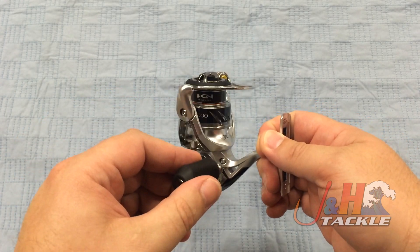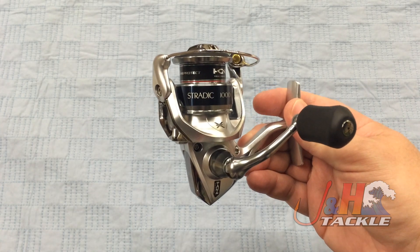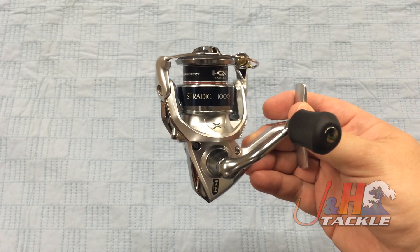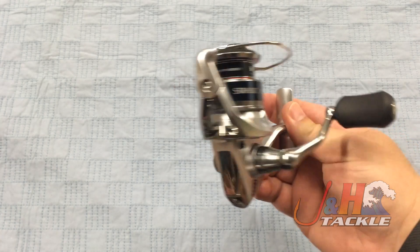If you are going to fish this in saltwater, you can. It's a small reel, so most guys are going to be using this for freshwater fishing. It holds 85 yards of 15-pound test braid, and it's got a 6 to 1 gear ratio.